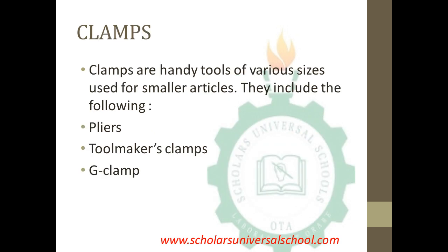The second part of work holding devices is the clamp. Clamps are gripping tools of various sizes used for smaller articles. They are also used for holding workpieces, particularly smaller ones, and they include the pliers, the toolmaker's clamp, and the jig clamp.